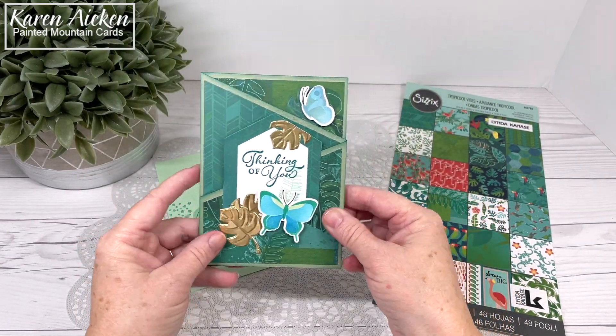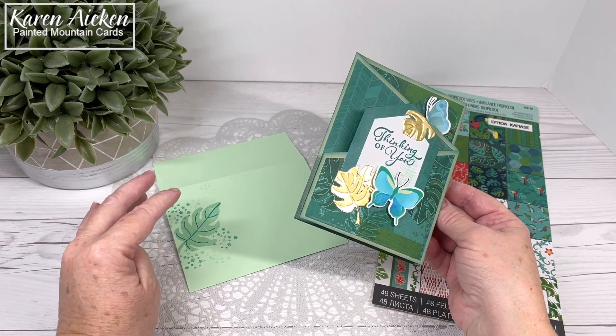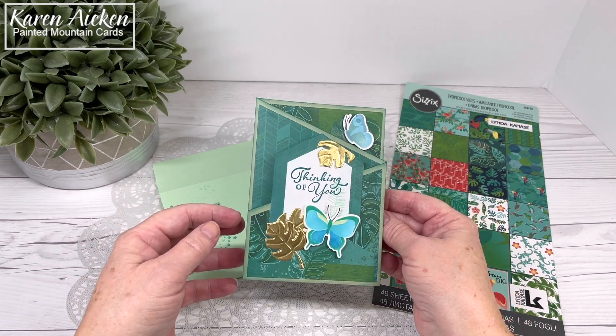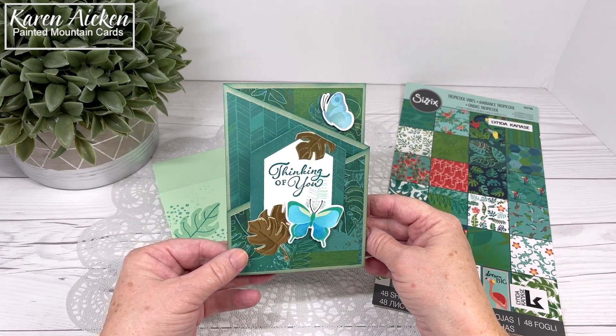Everything that is available is linked on my blog, which is in the description box below, and I also try to list the retired items. Even though they might not be available, I know some viewers will try to find things on eBay, so I do have the credits on my blog.